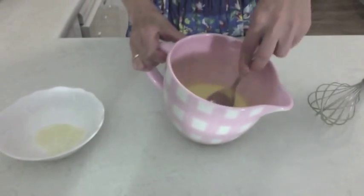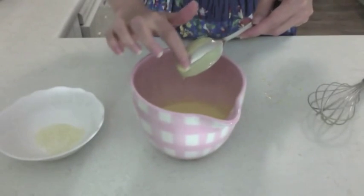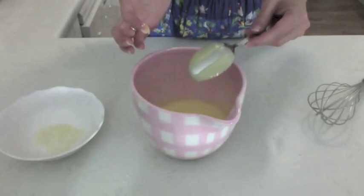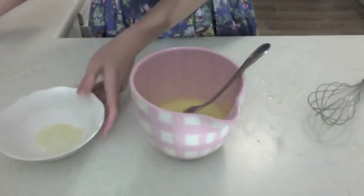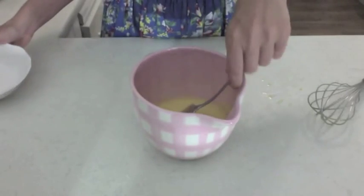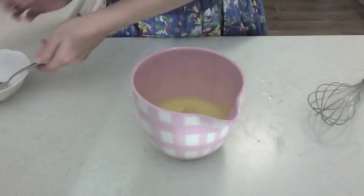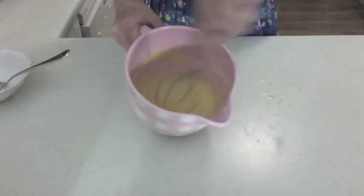You can see when I pop that into a spoon, I can draw a line through it. I think it's thick enough. I'll just add this gelatin and whisk it again until it's all combined.